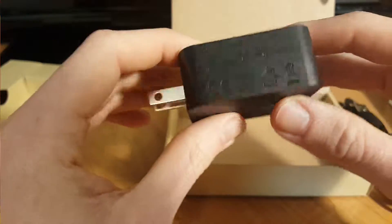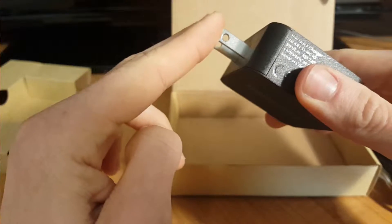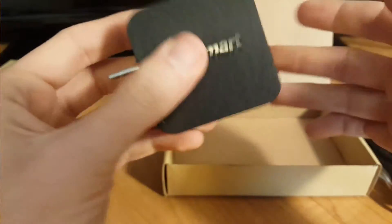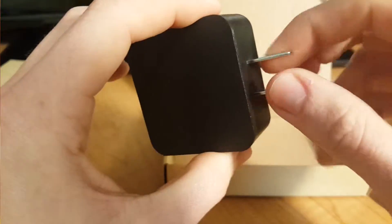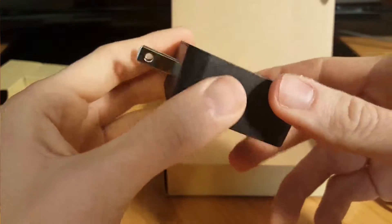Overall, the build quality seems pretty nice. The last one I had was an Anker, and it had a swivel where the plug would actually fold back in. But I dropped it once and it ended up breaking one of the prongs. This overall feels like pretty sturdy plastic. I don't see any issues with this plug getting broken — maybe if you dropped it at the wrong angle, but in most cases it seems like it would hold up pretty well.